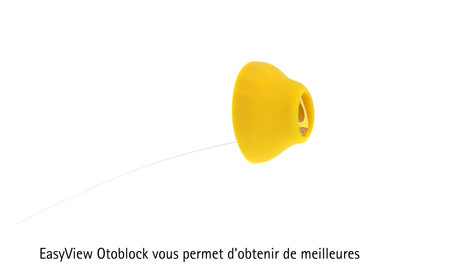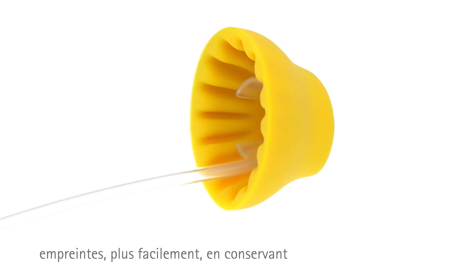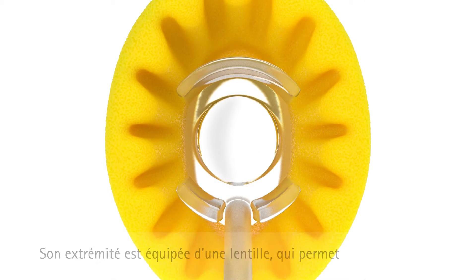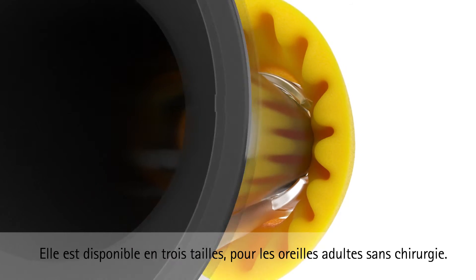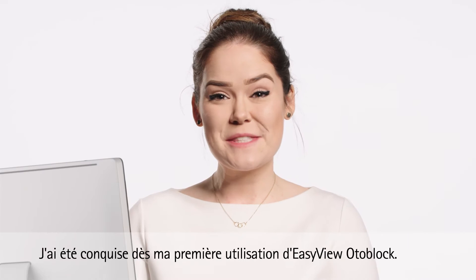The Easy View Oda Block allows you to get better and easier impressions while using all of your standard impression equipment. It has a lens at the end to allow full visualization during insertion and slides right onto the end of your own specula. It comes in three sizes for adult non-surgical ears.